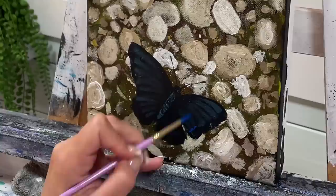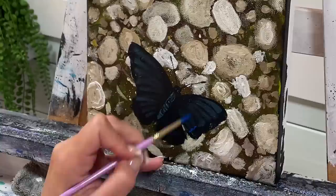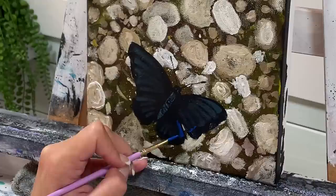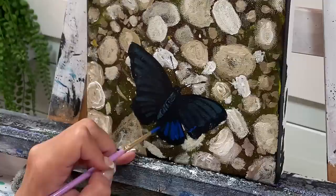This side is really dark, so we don't want to add too much blue there. I'm going to come in right here and start going over with my blue.